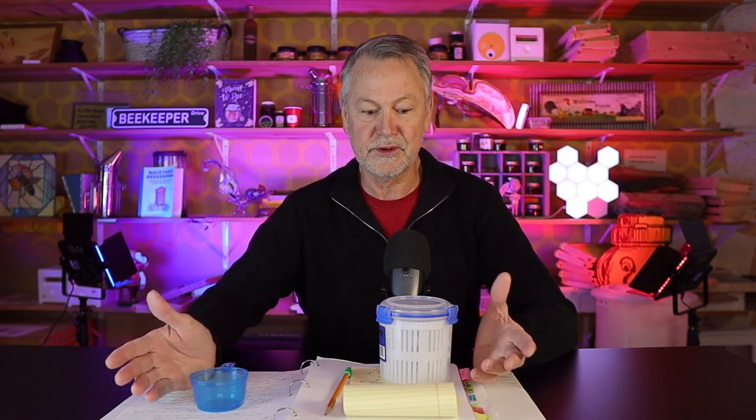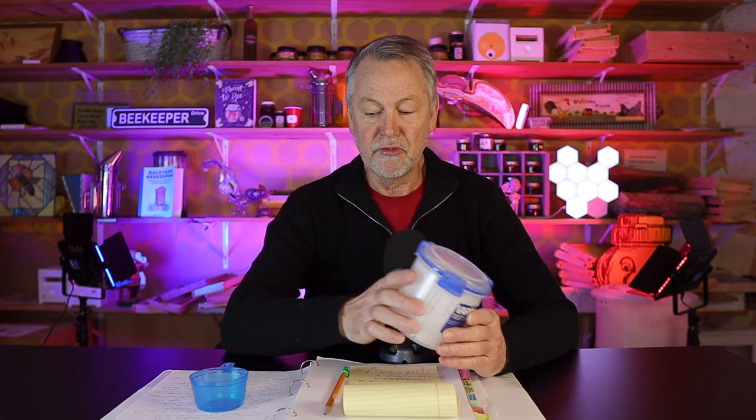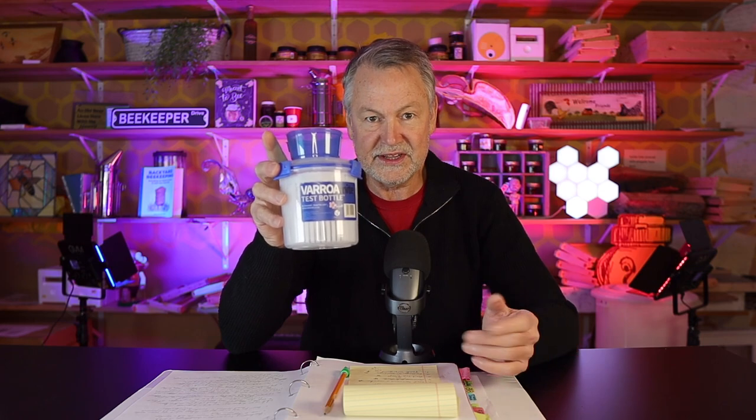Have you ever been frustrated trying to find the right way to test for mites? You're trying to get a canning jar, some one-eighth hardware screen from who knows where. It's hard to make your own little testing device. Tip number nine — pretty awesome: the Saracel Varroa Test Mite Kit. Really nice. It comes with a little basket inside and a little 300-bee scooper to get the measurement just right. This is something you guys really enjoyed learning about in 2022. I have links in my description below. It's a great way to test for mites.